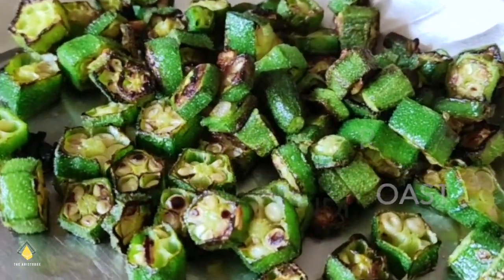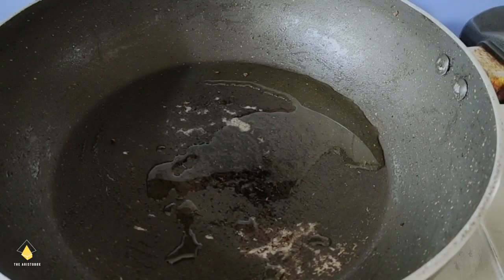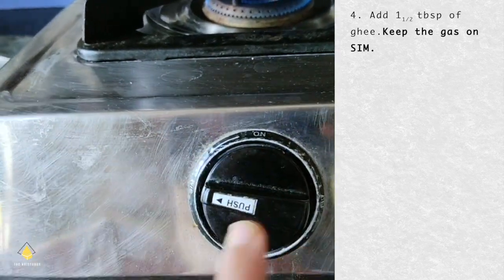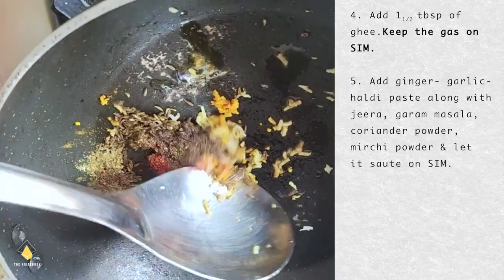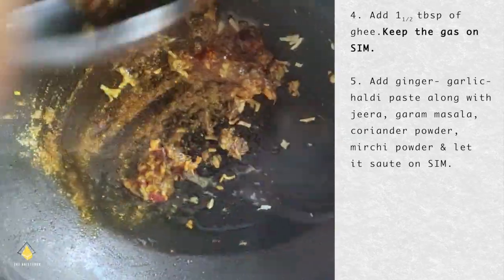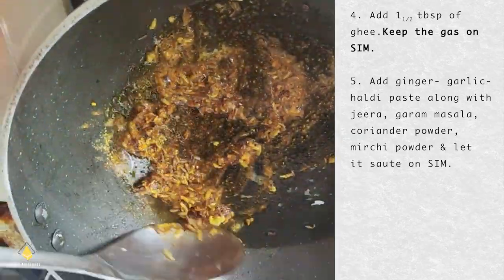Now let's head to make the gravy. Add 1 and a half tablespoons of ghee and keep the gas on sim. Add ginger garlic haldi paste along with jeera, garam masala, coriander powder, and mirchi powder and let it saute on sim.